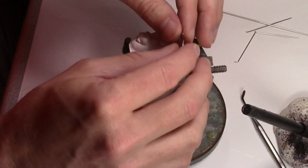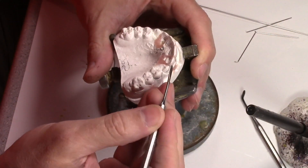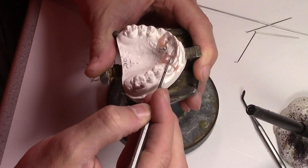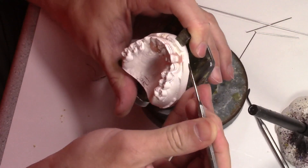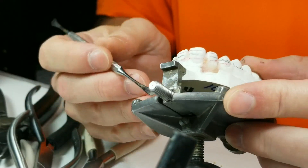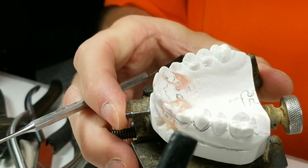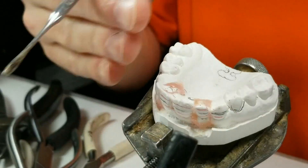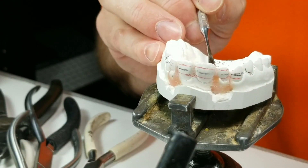So here's the model, and I've already reset the teeth. I should have taken a picture of it beforehand, but these teeth are about two or three millimeters lingual — probably about right here. You can see how much it sticks out. This one is worse than this one, but it was sticking out lingually, and I've reset them and built the gums back up with wax.